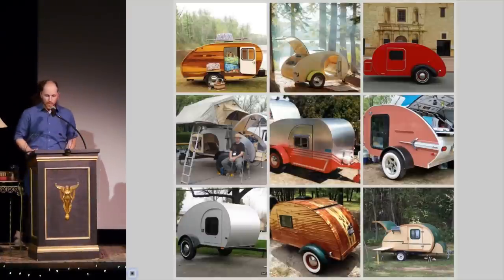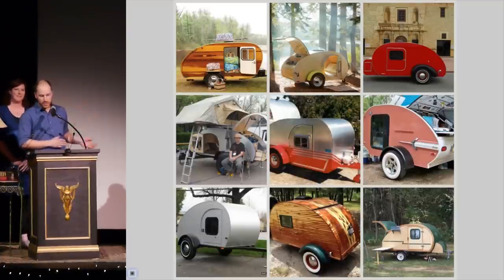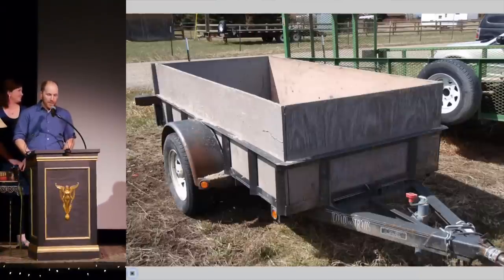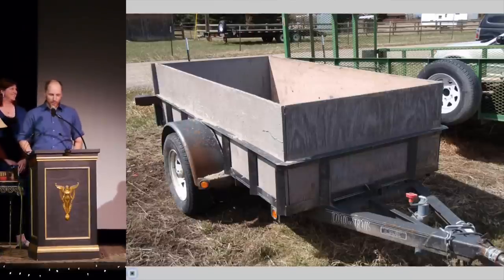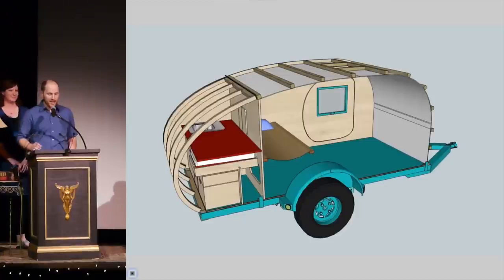Teardrop trailers have become super popular recently. There's a wide variety of DIY kits, and teardrops come in many different shapes and styles. Here are some examples from a Pinterest rabbit hole Kelly fell into when searching for inspiration. So when you're looking to build one, where do you even start? How about this trailer I already owned? This 4x8-foot beauty has a 3,000-pound-rated axle on leaf springs, full-size tires, and a bulldog hitch. Find trailer? Check.